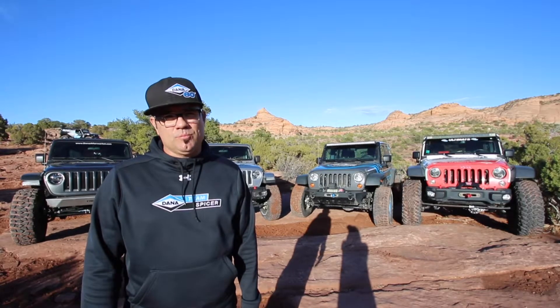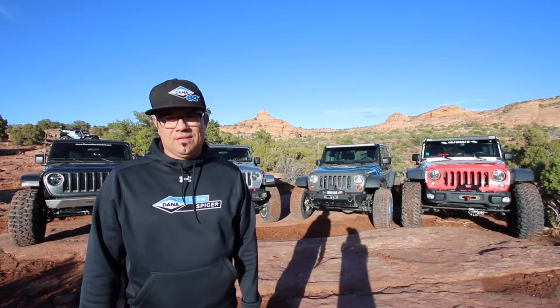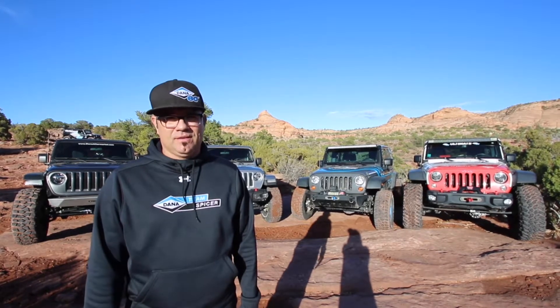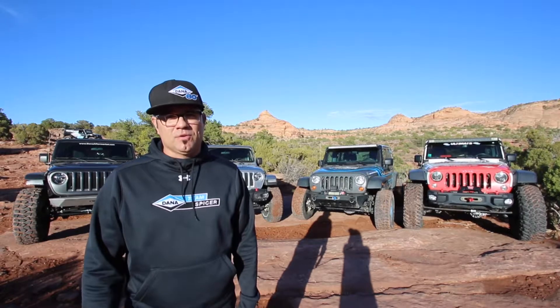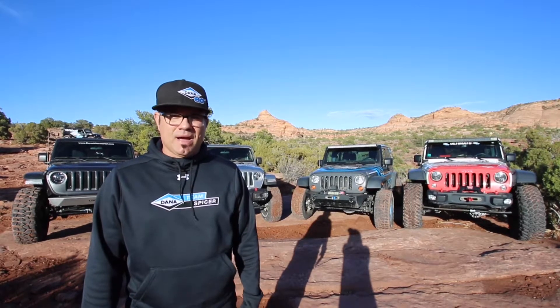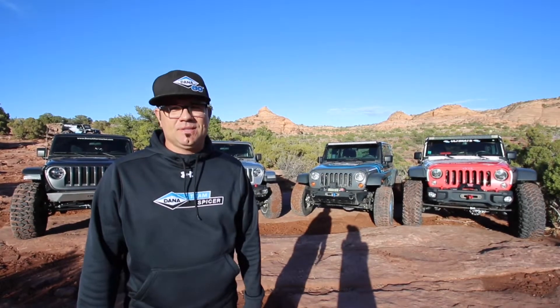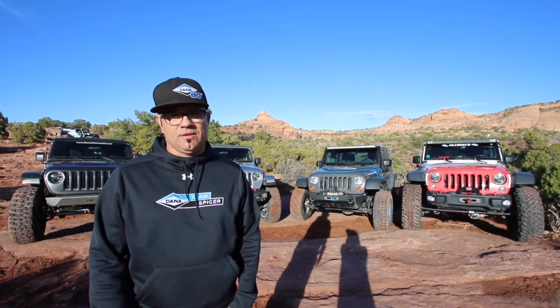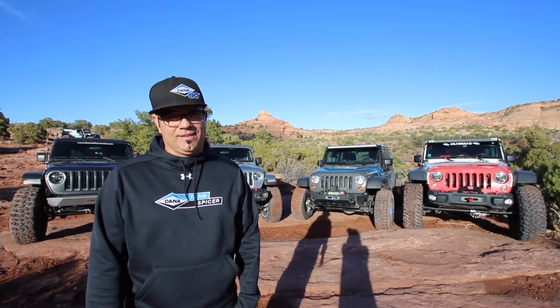We're out here testing new products and new technology that we're looking at for the future to bring to market, to run on your vehicle, to go off-roading, to make your adventure a lot more fun, a lot more safe, a lot more enjoyable. Behind me there's a couple of really neat Jeeps and I'm going to interview each of the engineers behind each of the products underneath these Jeeps and get a little more background on what we're doing out here.